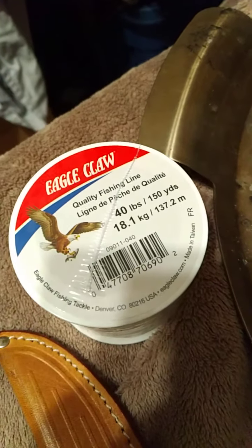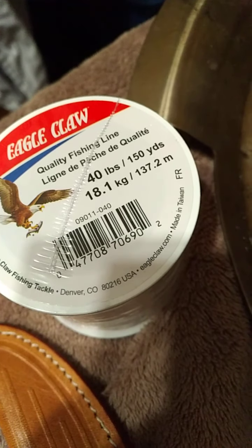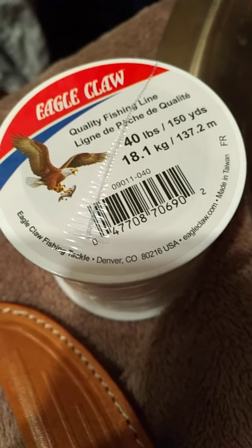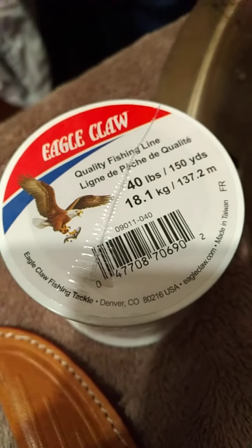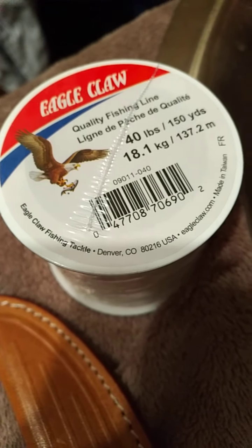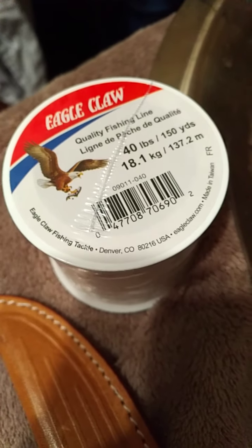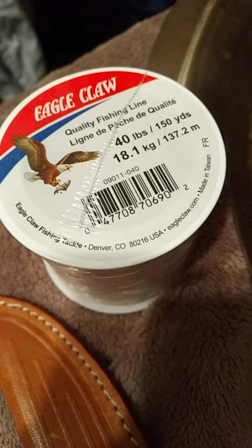The other thing about fishing line is that 40 pound test fishing line can be used for more than just fishing. In an emergency, you can help put up your tarp, and you can use it for a variety of other purposes as well. So it's nice to have 40 pound test fishing line, because it can be used for more than just fishing — a lot of emergency uses.